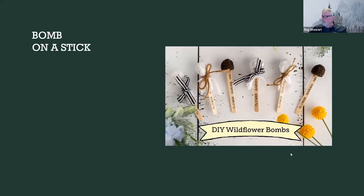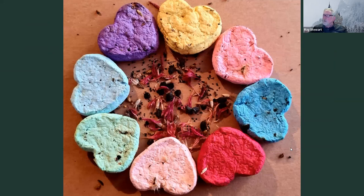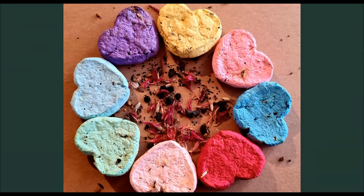Here's something a little fancier — a seed bomb on a popsicle stick. Same kind of idea: it's a gift, it's a conversation starter, you can use them as party favors. The next slide shows some that were even made with recycled paper instead of clay, and they were using these for like a wedding — to hand out to members of the wedding party.